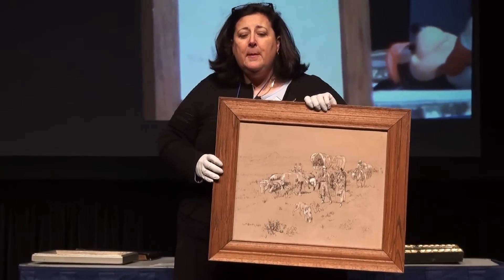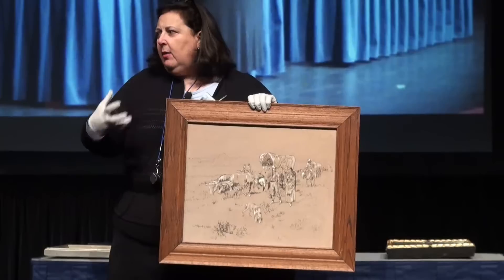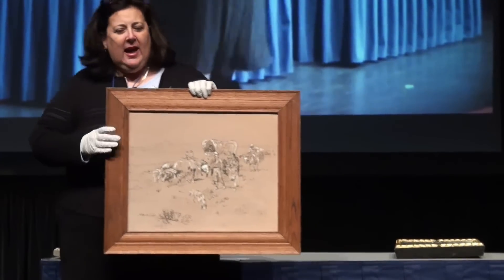How did you acquire this? Goodwill. Goodwill? I liked it. You liked it — we're getting emotional. Christina's getting emotional. She's kind of like, 'I liked it. It just kept talking to me.' So you had to have it.